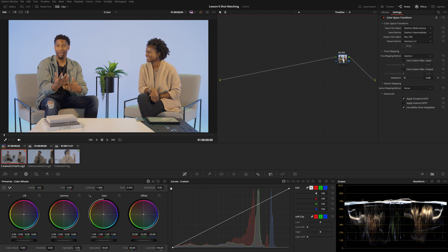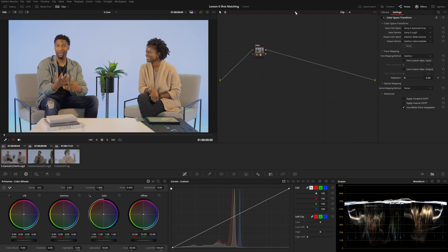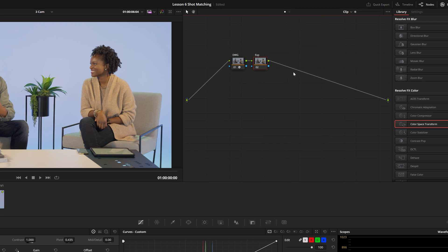Everything in this timeline will get hit by that final color space transform and condensed down into Rec. 709 gamma 2.4. I'm going to add another node just before this color space transform — our overall look node. We'll revisit this later to apply a global master adjustment before footage gets squished into Rec. 709. Back in the clip section, I'll add a few default nodes: one for exposure, one for contrast, and one for balance, plus another node for any additional tweaks.